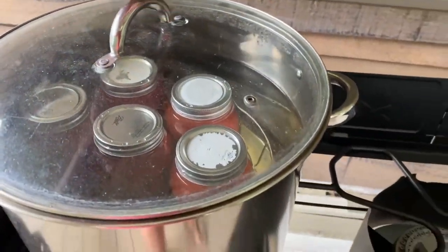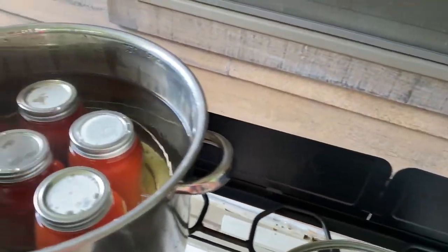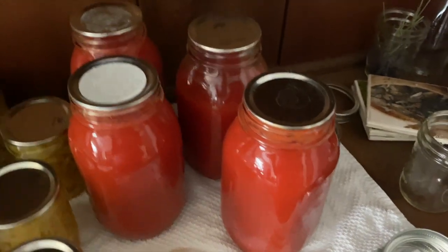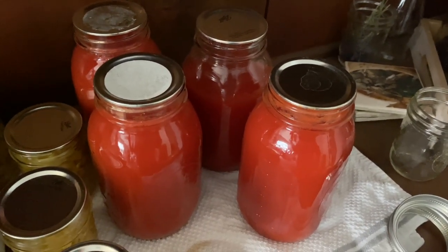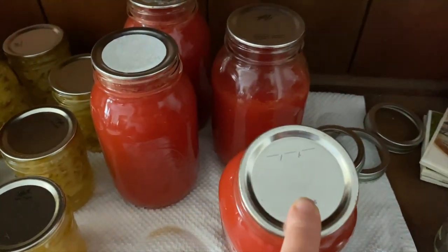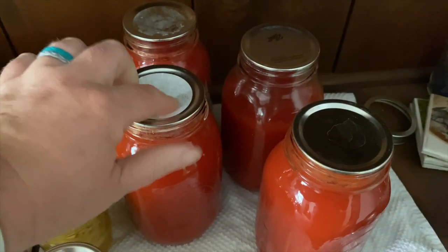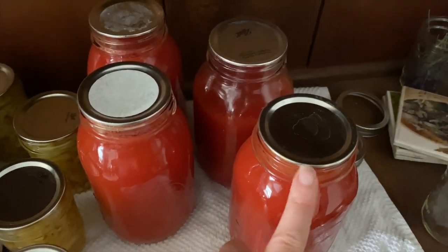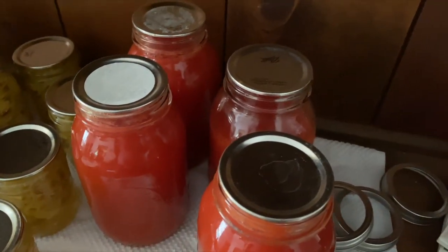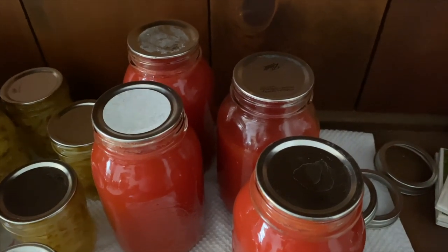40 minutes are up — I turned the stove off and let it sit for another five minutes. Now I'm going to take these inside and put them on our hutch where they're going to sit for 24 hours. 24 hours are up and four of the five sealed, so I put the fifth one in the refrigerator — we'll use that one for pizza this week. I took the bands off and these are going to go downstairs in storage after I label them. We take the bands off so that we know if the seals crack or become unsealed — if you leave the bands on, they could reseal and let in bad bacteria and all that not-so-fun stuff.